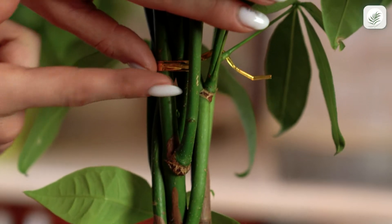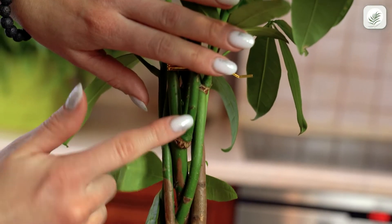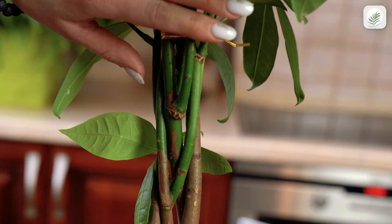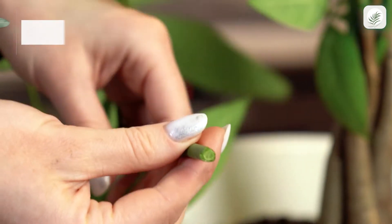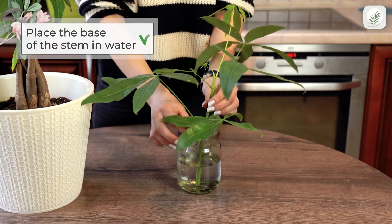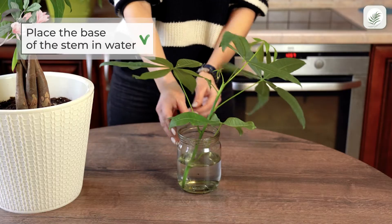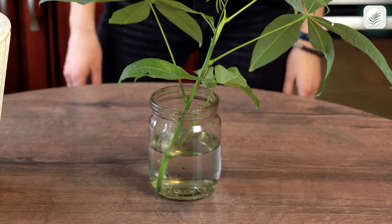You can easily propagate this plant with stem cuttings. Spring or summer is the best time to try propagation. Use a sharp and clean pruner to cut off a stem. Place the base of the stem in water to encourage root growth. When you see the roots form, you can move the cutting to soil, the same way we did with repotting.